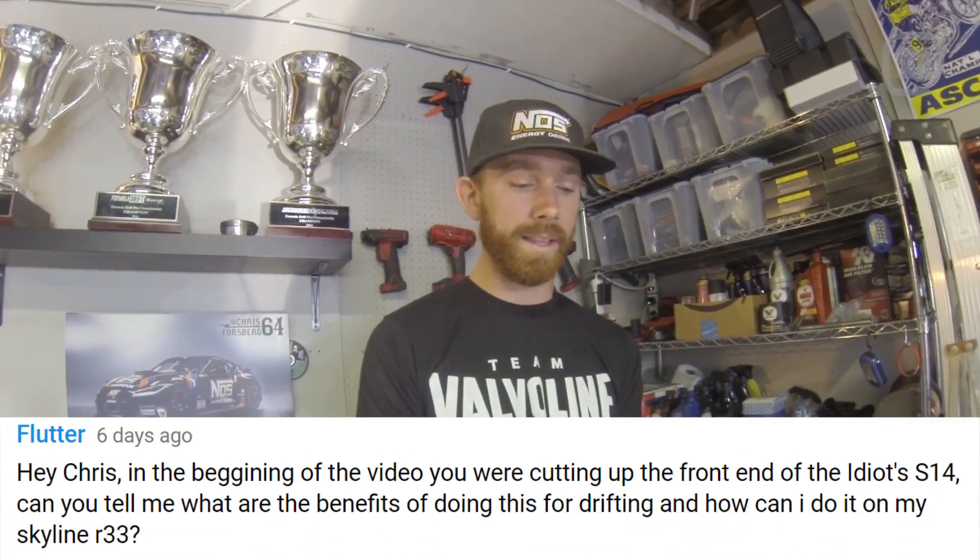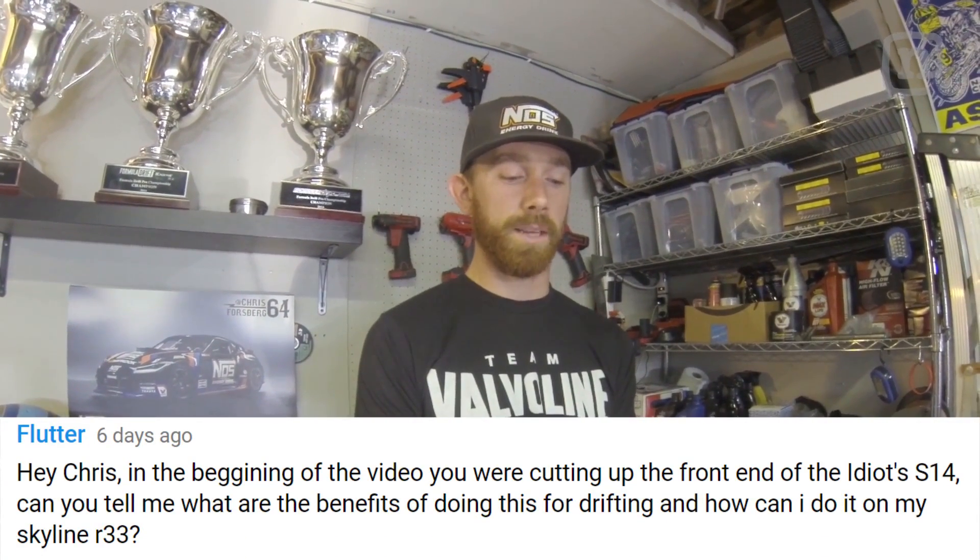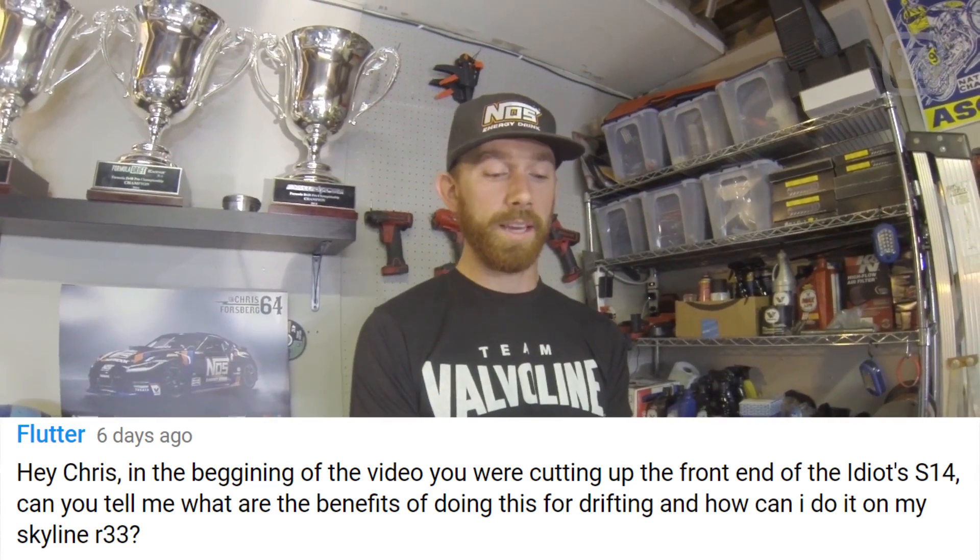Next question: in a video I was cutting up the front end of an S14 — what are the benefits for drifting and how can it be done on a Skyline R33? I was cutting out the wheel wells to make access to the front suspension easier. The other reason is to get more clearance for the front wheels at full lock — you'll notice wheel rubbing marks on the inner wheel wells of a lot of cars. Some guys cut and remove those pieces; others recap them with front tubs and do sheet metal work, which looks nicer and keeps the engine bay cleaner, but for a track-only car I usually just cut it out.